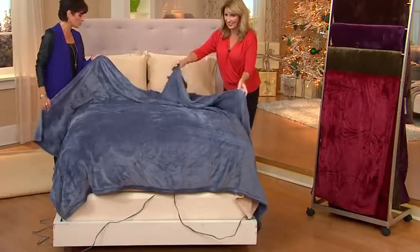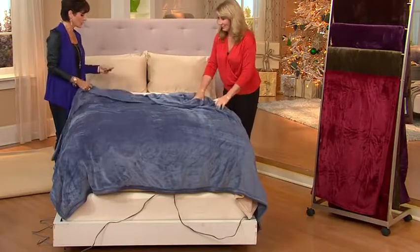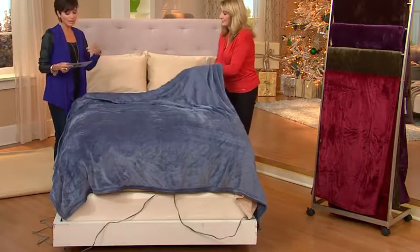This is H203293. I'm going to give you some easy pay breakdowns. We have a twin — this is five easy payments of $15.80. We have a full size, which is five easy payments of $17.80.